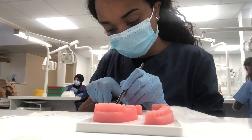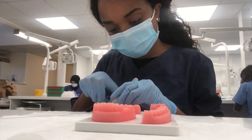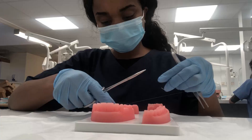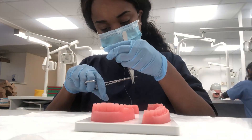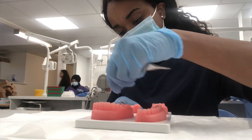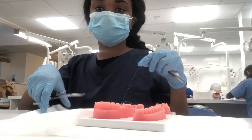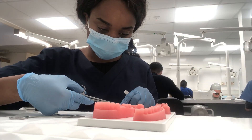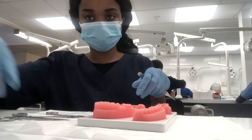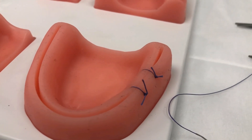After a surgical extraction, during the process we raise a flap and some bone is removed, so the stitches are placed just to encourage healing. It's quite technique sensitive, so you have to make sure you have a good technique. It was really good to practice, and afterwards one of my colleagues took my phone and decided he wanted to vlog as well. Here are my sutures — I'll let him take over.